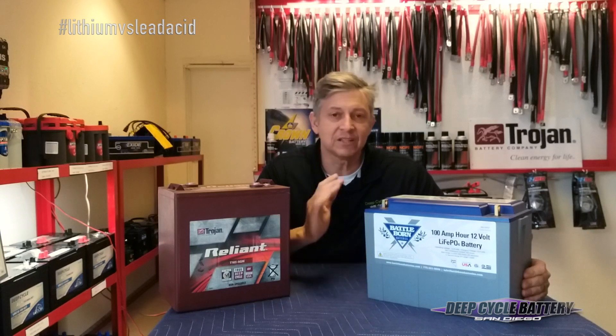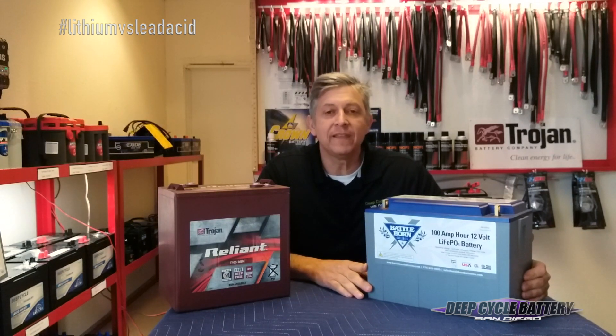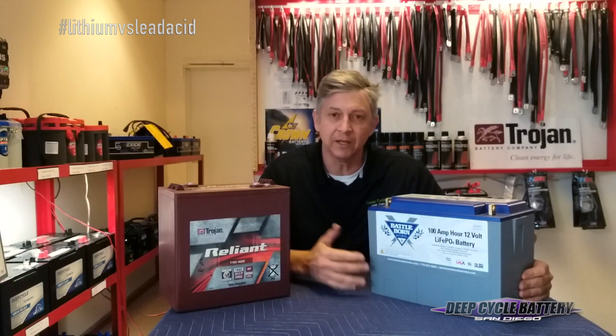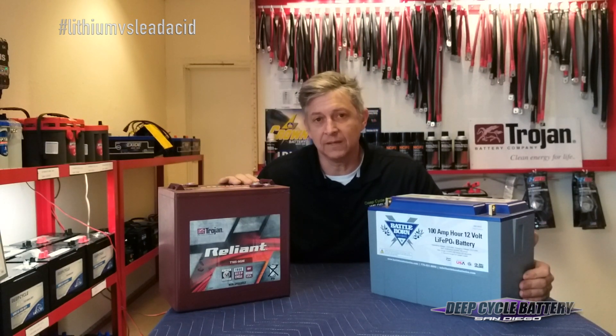Where the lithium just takes off and runs away from the lead acid is that it has over 3,000 cycles conservatively at 100% depth of discharge, compared to 650 at 80% or maybe 1,000 at 50% for lead acid.